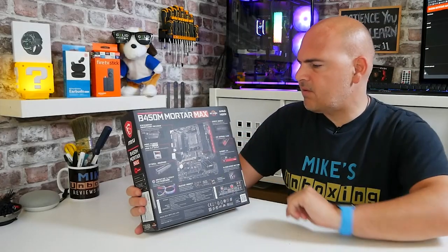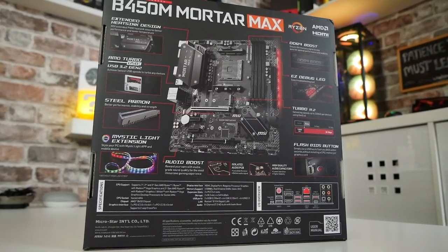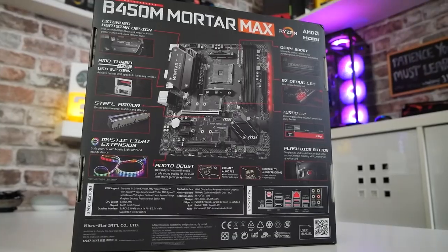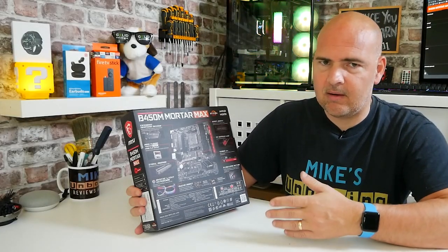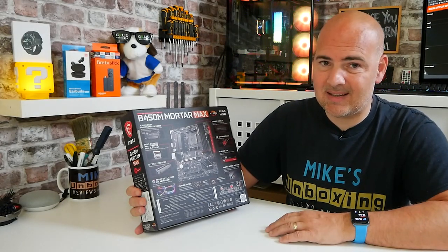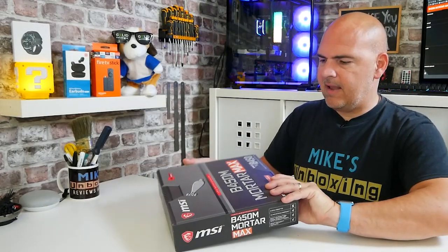We've got DDR4 boost so this will support, depending on your processor, DDR speeds of up to 4133 MHz, which for most systems is going to be absolutely fine. You will find with certain processors you are going to be limited down to possibly 3200, 3433, or in some cases down to 2666. So that's enough of the box - let's take a look at what we actually get inside.